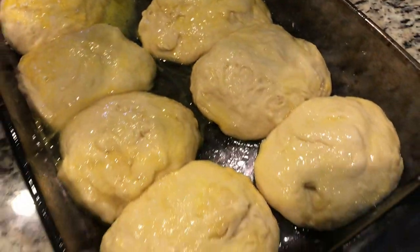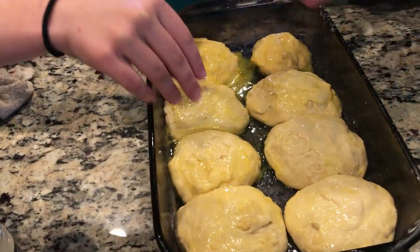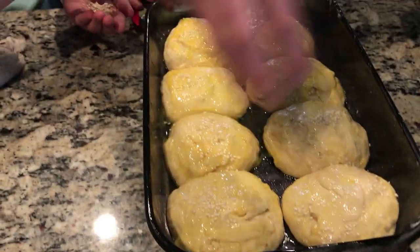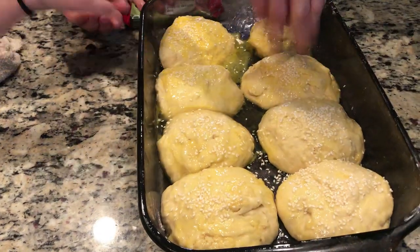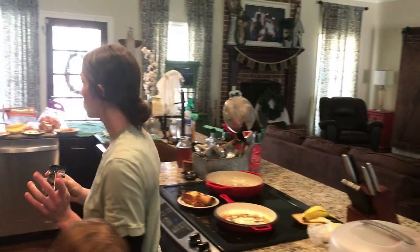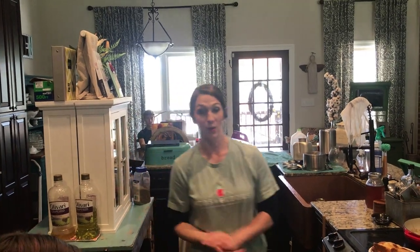Okay, Carly's going to put some sesame seeds — please don't get them all over the counter. This is just sesame seeds that you can buy from the store. You can put as much or as little as you want. These will go uncovered back in the oven for an hour or two, whenever you get them to the size you're ready to bake them. For us it's about two hours, then we'll turn the oven on and bake at 350 until they're done.